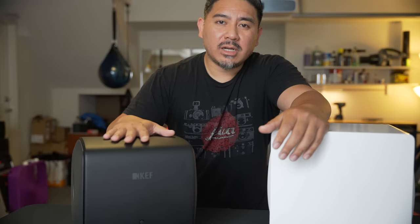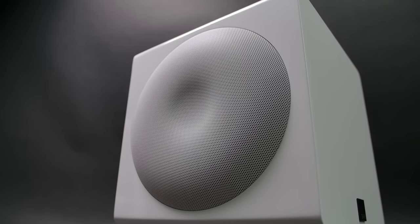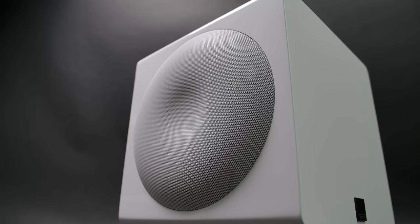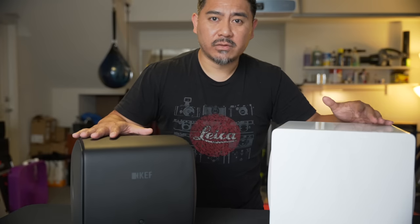Today we're going to be mostly talking about the KEF KC62, but I do have to compare it to this SVS 3000 Micro just because they came out around the same time and they're both very tiny subwoofers.